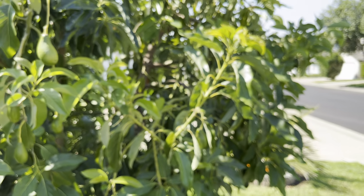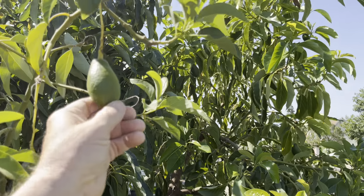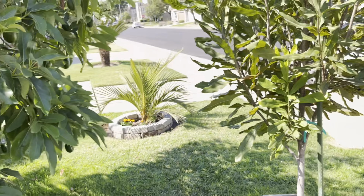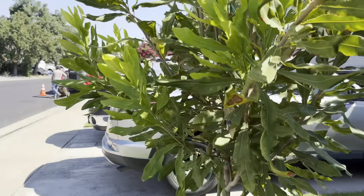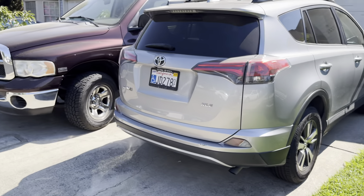The Mexicola Grandes are doing good — they're a little smaller than the big black, but everything is doing well. The macadamia nut tree is doing wonderful; I'll be doing an update video on that. But let's come over here and take a look at my Carmen Hass.